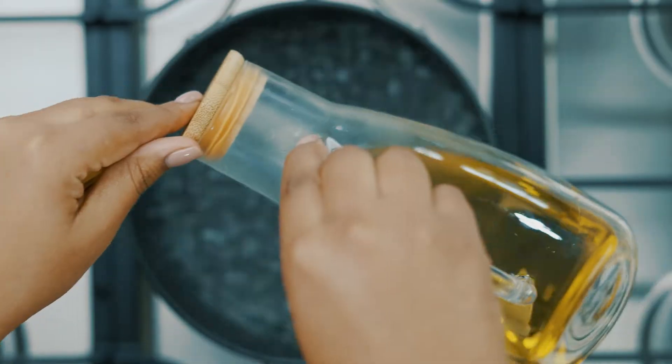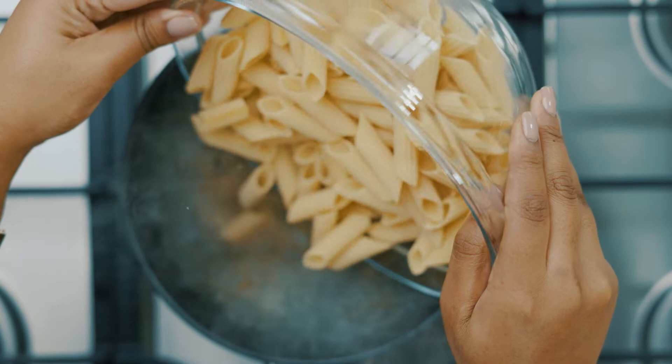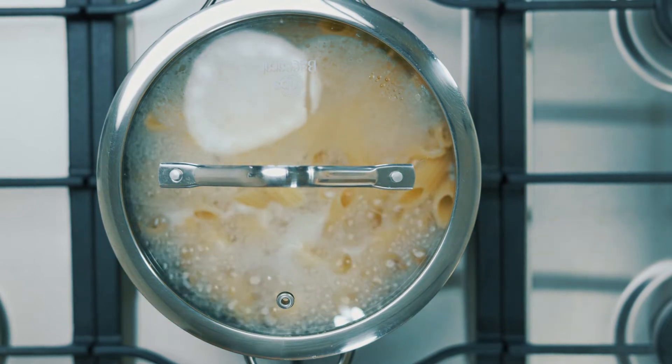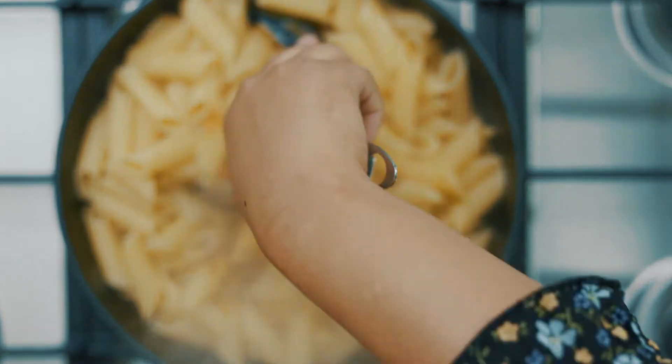Set aside. To another saucepan add boiling water, a splash of olive oil, and a generous amount of salt. Add your pasta shells and be sure to stir every now and again to prevent it from sticking. Once the pasta is nice and al dente, remove from heat and drain the water.